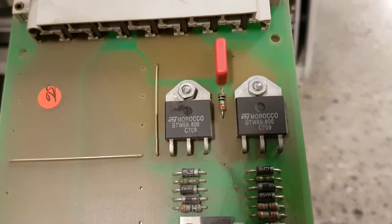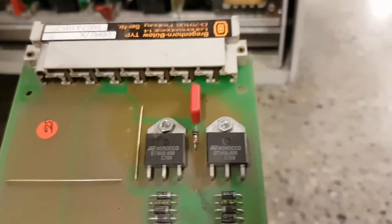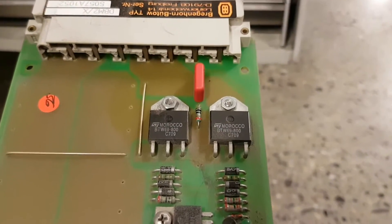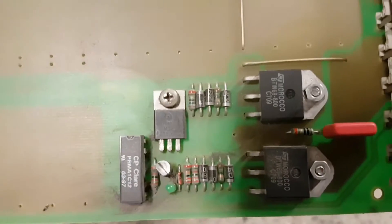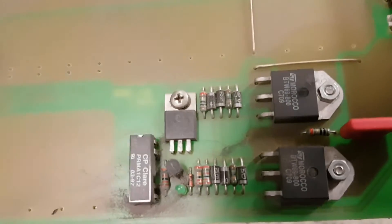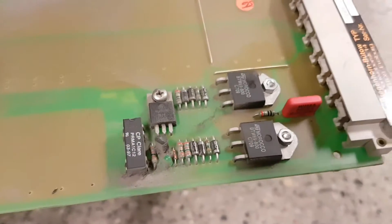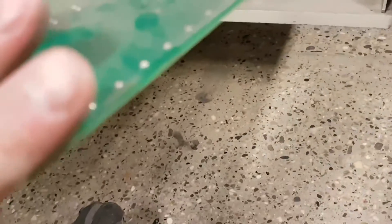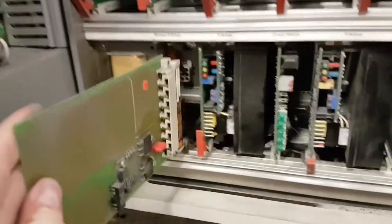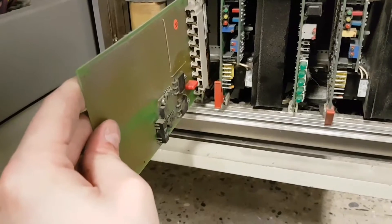I'm guessing all of these holes along here are for all of those resistors, so the X-axis clearly doesn't need a brake. We've got some STBTW69800s — I believe those are SCRs, silicon controlled rectifiers — basically a diode with a gate on it to turn it on and off. Not sure what else we've got there, but that's a brake controller board. That's the X-axis one.